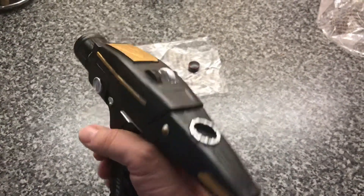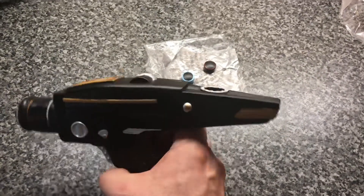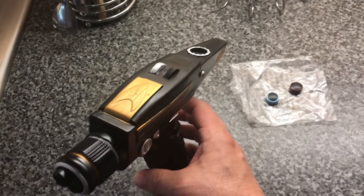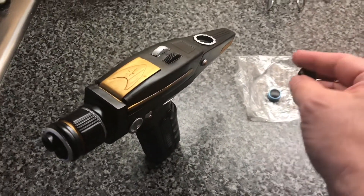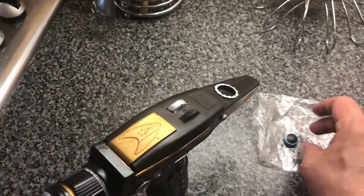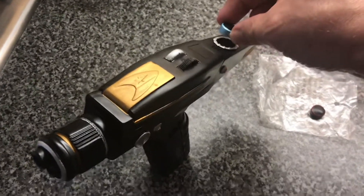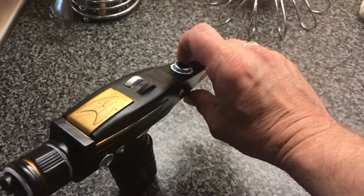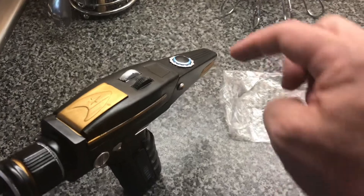It's really solid. It comes with two different button settings — you've got the stun and obviously the kill — and they just pop in there. I knocked it over earlier trying to demonstrate.